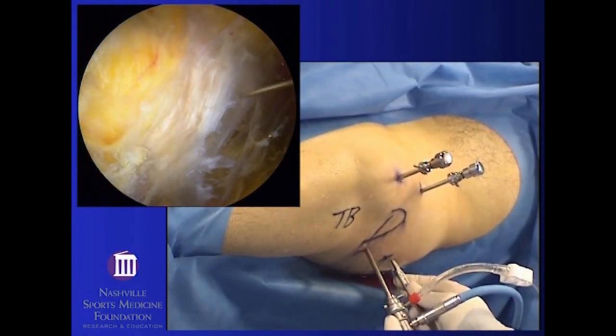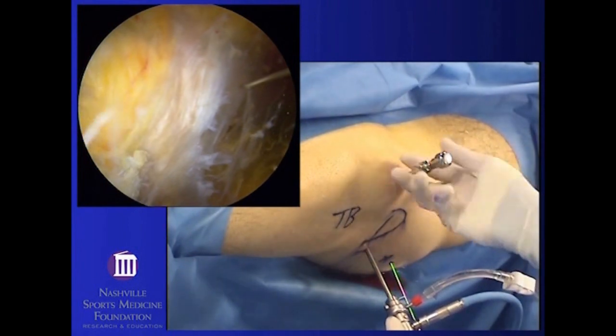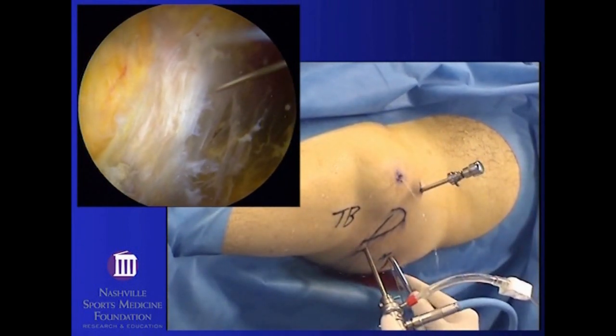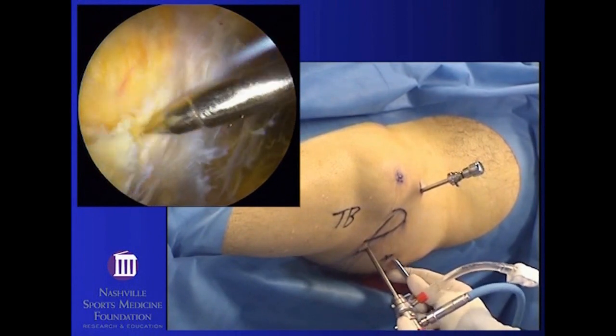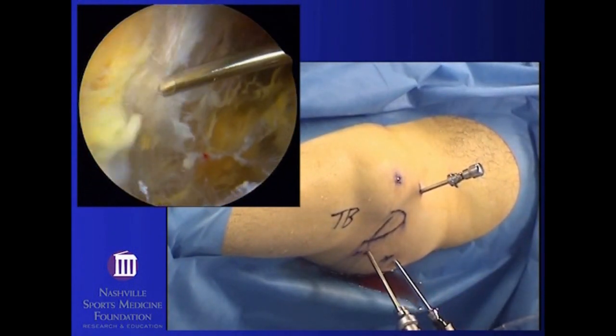Looking in the subgluteal space, there are a number of adhesions and scar tissue and small thin veils of fat that must first be cleared out to properly visualize the structures within this area. Clearing the field to view the pertinent structures, especially the sciatic nerve and the piriformis, is performed with the shaver.